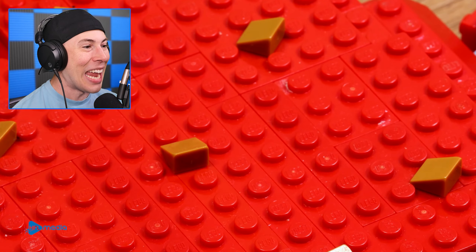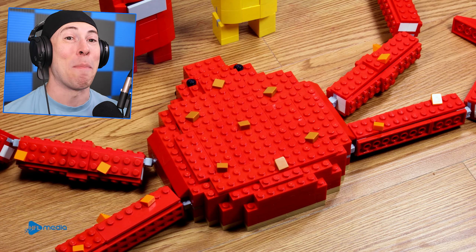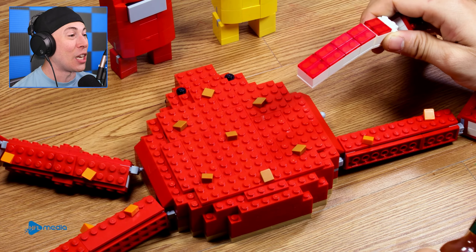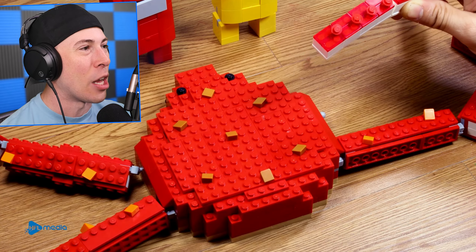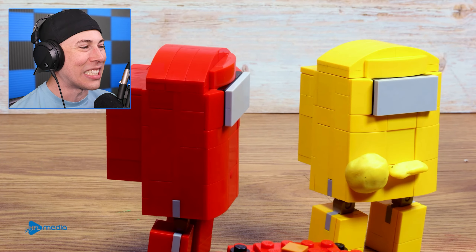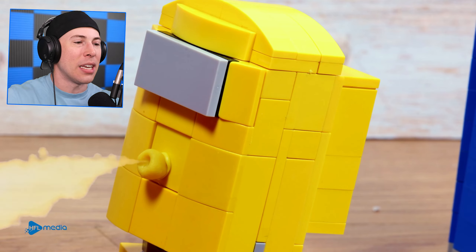They just added Lego hot sauce. I can't do hot sauce — I'm really bad with spicy food. But the Among Us characters want some spicy food. We're going to add some Lego sauce on that bad boy. Is it spicy? Can the Among Us characters handle the spice? Yellow can handle the spice.